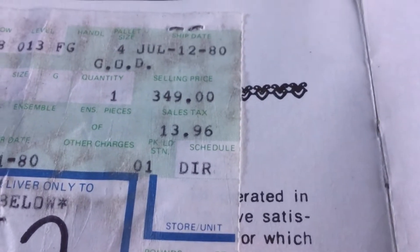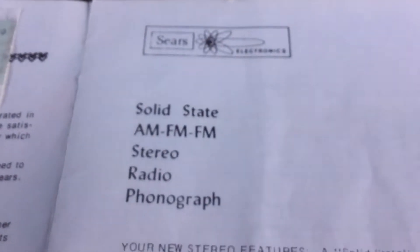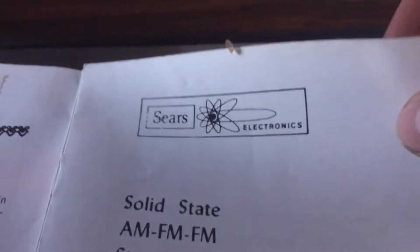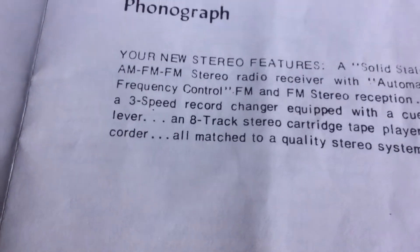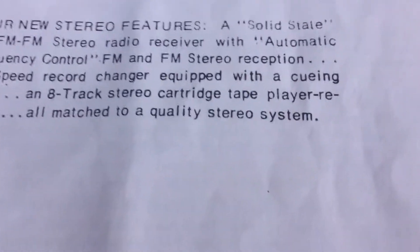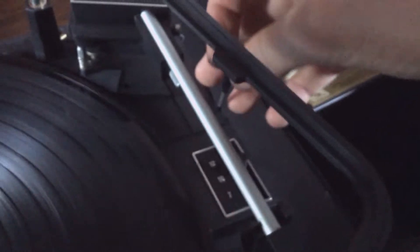$349. I'm going to look this up on the inflation calculator just to see how ridiculous that price is. Solid state AM/FM stereo radio phonograph. Sears quality, right? Your new stereo features a solid state AM/FM stereo radio receiver with automatic frequency control and FM stereo reception. A three-speed record changer equipped with a cueing lever. How deluxe.